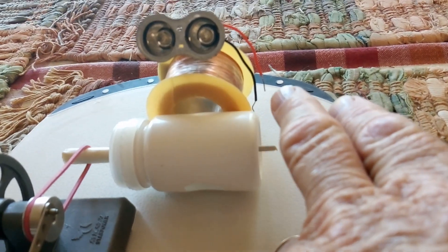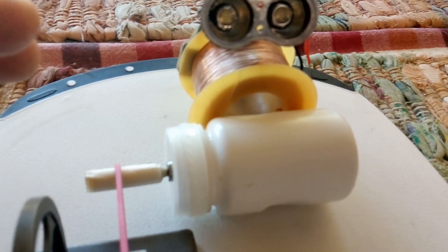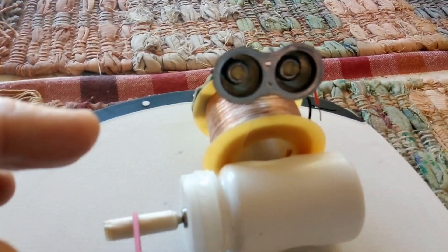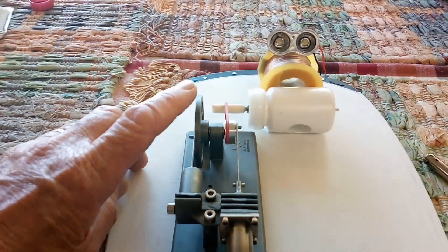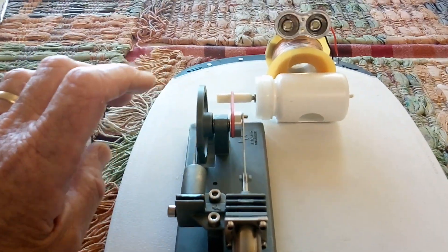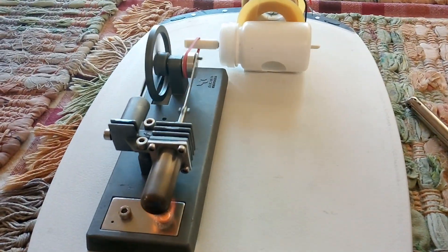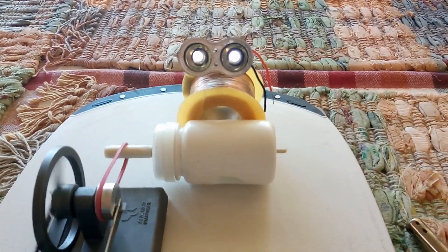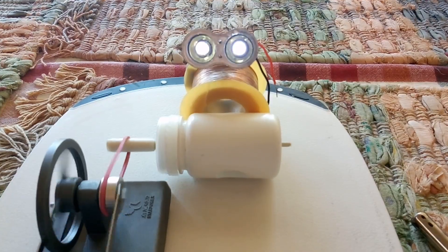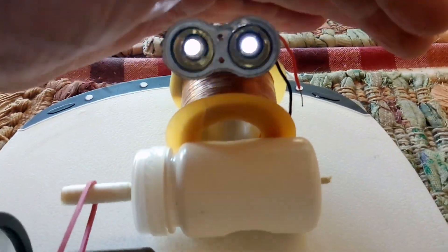I have on Maggie these test leads to check the voltage. All Maggie is is a coil of wire with a bridge rectifier going into a couple of LEDs — there's no batteries on it. And there you have it: that's a Stirling engine doing work, converting heat into electricity. She likes it.